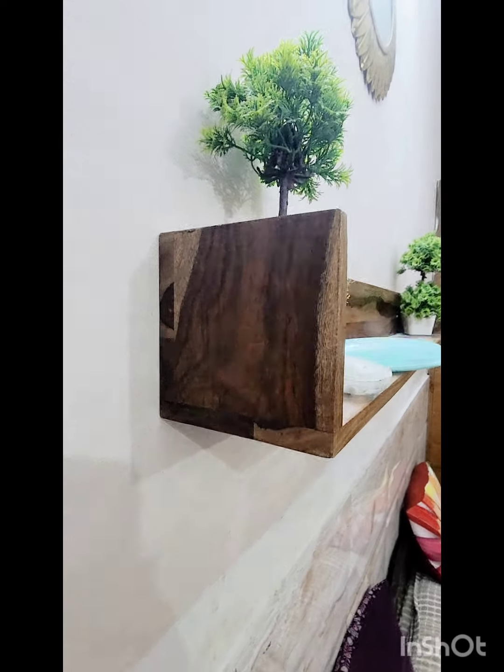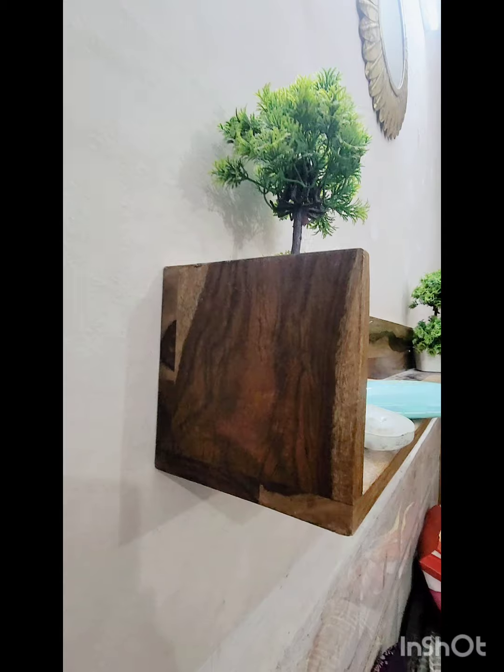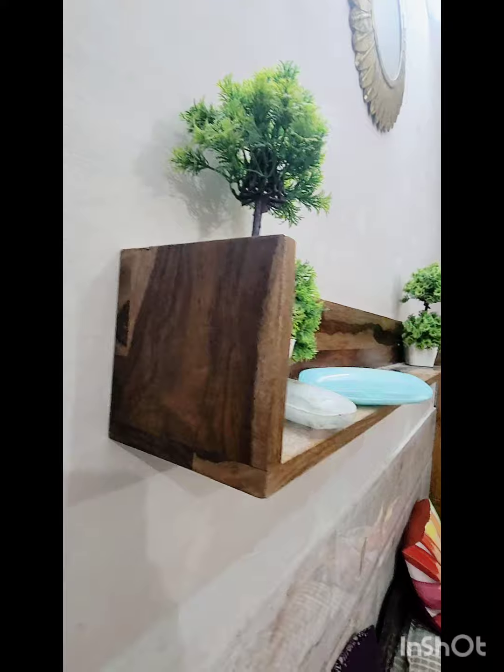Hi, hello my dear viewers! We are back with another product — a wooden shelf, as you can see. I have placed it on my wall. It's around 4 feet long, and this is a look from beneath.